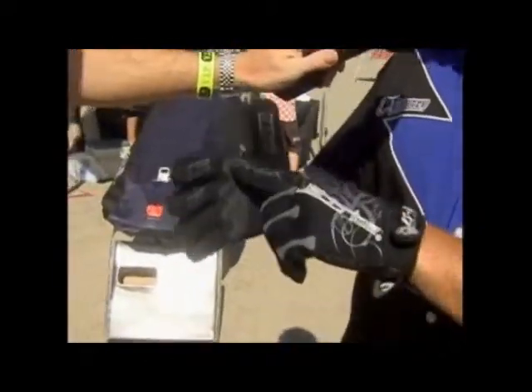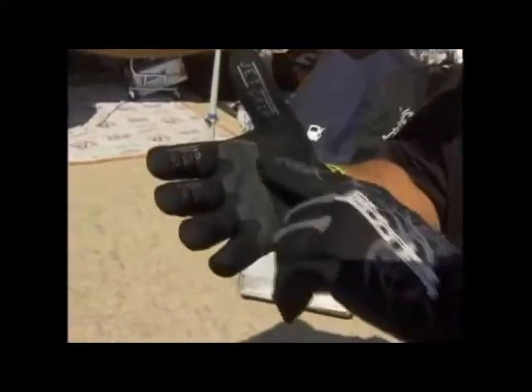They also incorporated some holes here in the glove that actually let the water bleed out and help get the water out from underneath your hands on the grips.